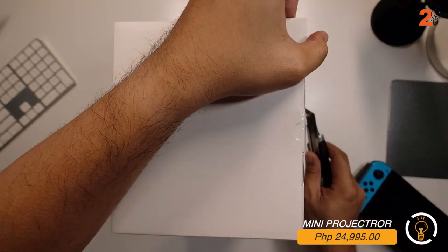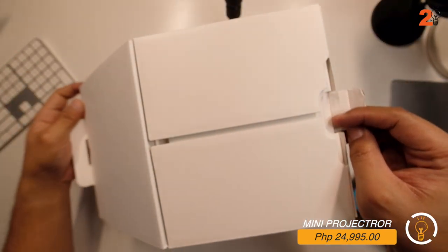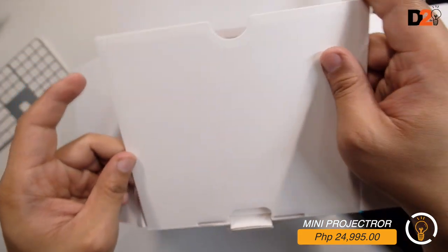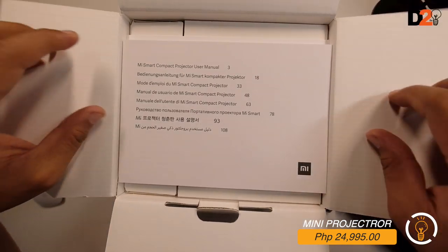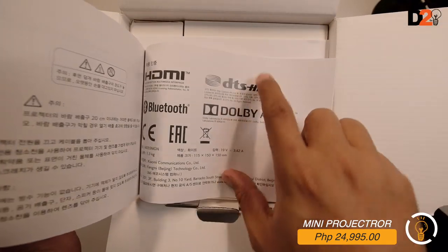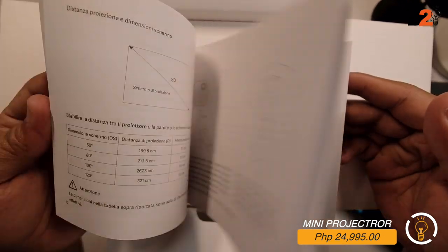It would be nice to place this in our media area or theater room. High-end projectors with great color quality good for cinema can cost around 250,000 pesos and up. Let's see if this one is okay. In front of the box is the manual - it mentions Dolby Audio, DTS HD, HDMI, and Bluetooth.